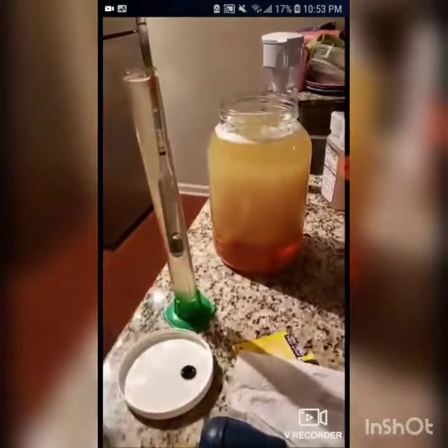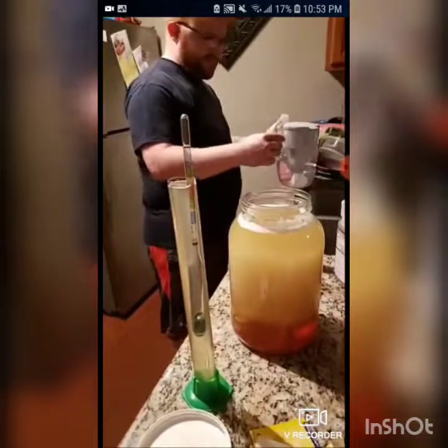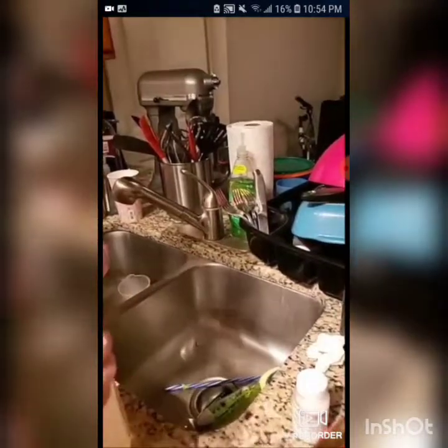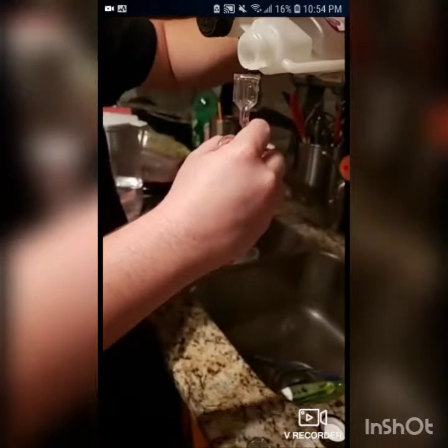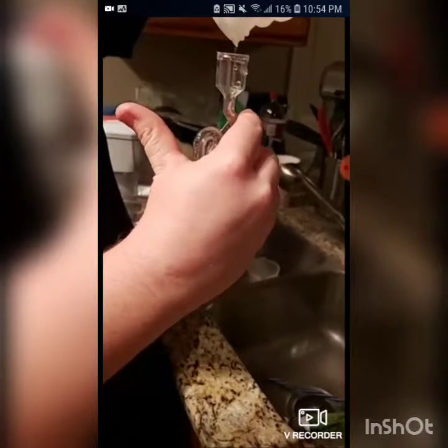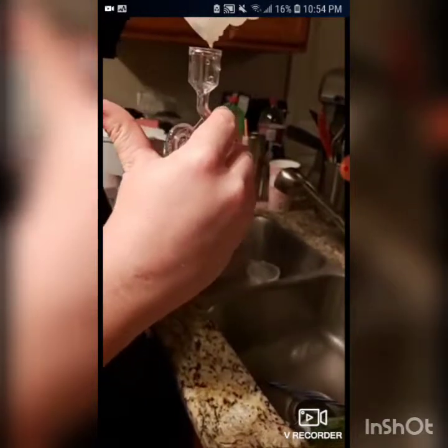Since the yeast is all in there and the mango is all in there, all that's left to do is put a little bit of Star San here into the airlock. It's down a little bit so we actually have to add some in there. These are the nice kind of airlocks — you just basically press on the Star San and it fills up the little chamber up top. The only thing that's allowed to escape is CO2 and nothing else is allowed in.